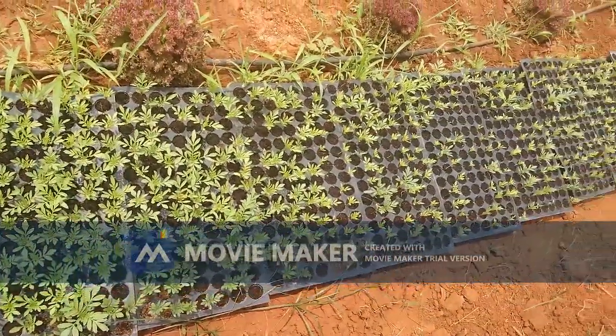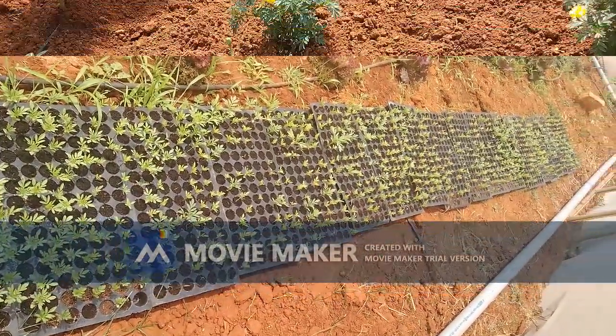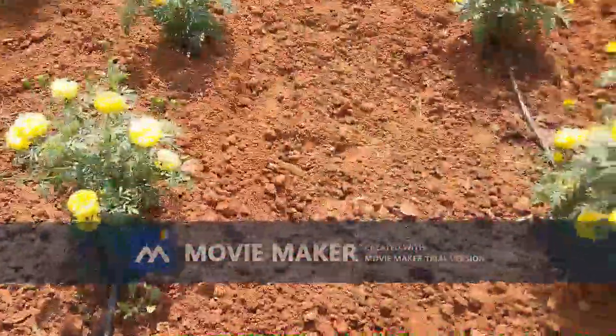Sowings were done in 8 cockpit trays after calculating the area and the spacing. The spacing for marigold according to traditional practices is 2 by 2 feet.